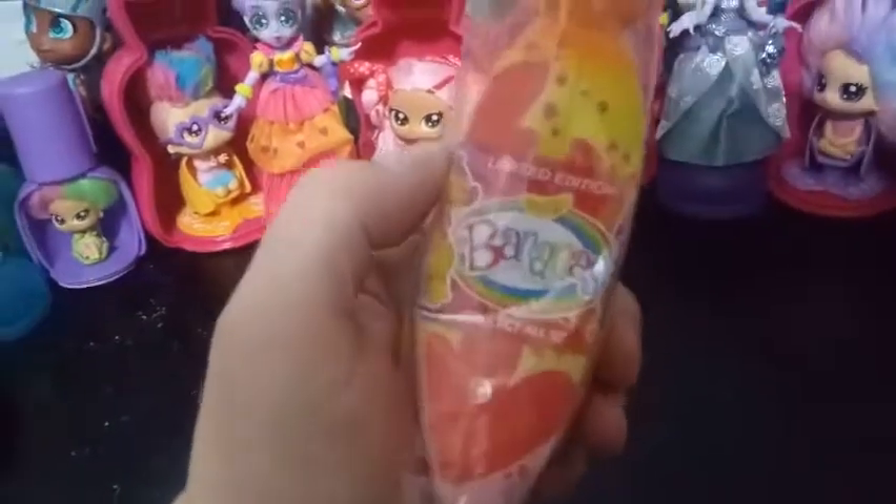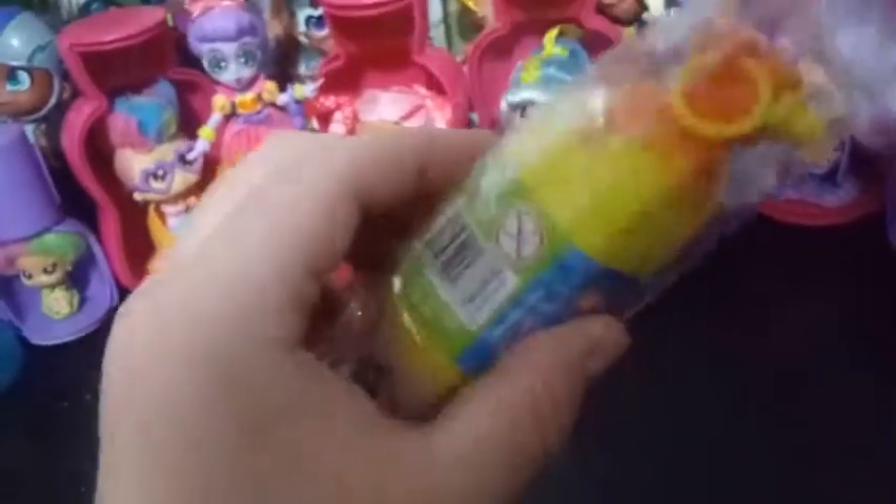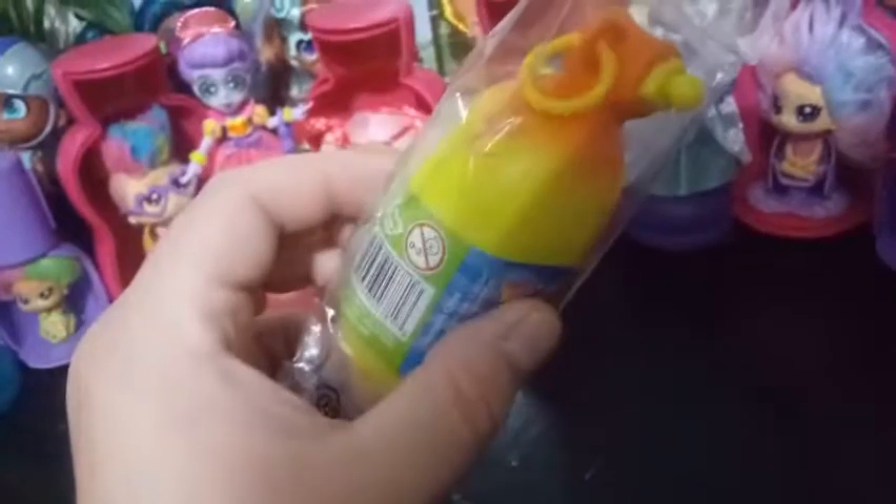The way you tell that you've got a limited edition is it says 'limited edition' on the front. And on the back it says 'LE,' instead of the palm tree design or the banana design that you would normally get.